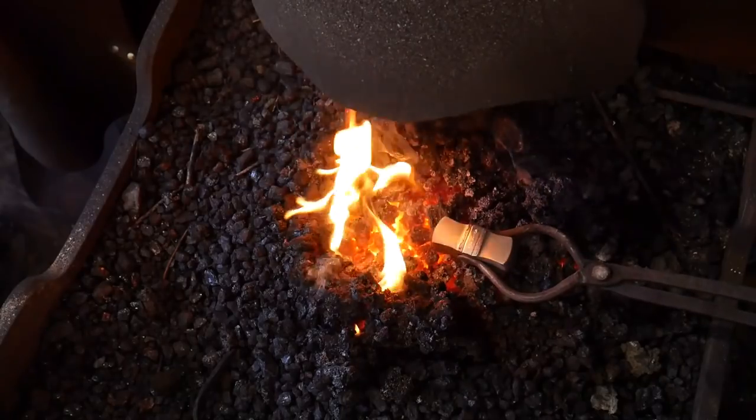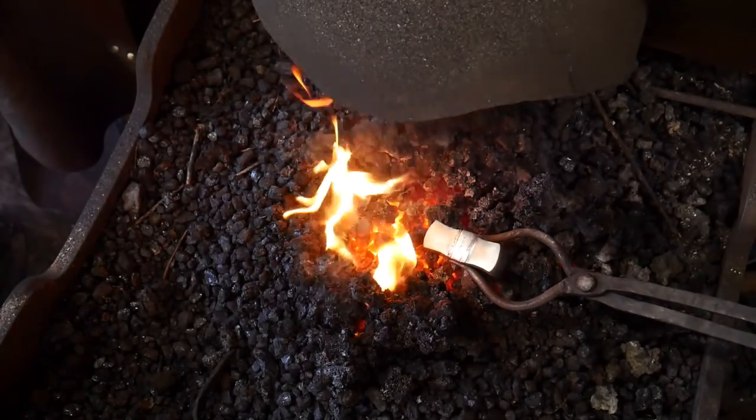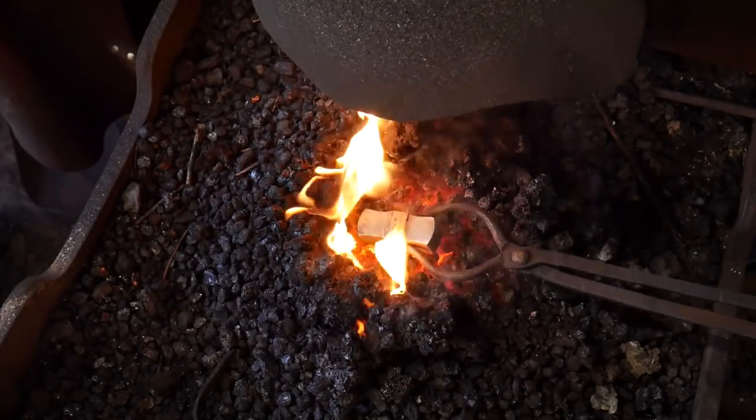Hello everybody, welcome back to the workshop. Today we are going to harden and temper a hammer. I hope you'll find this information handy and that you'll stick around for the entire video and not miss one bit.